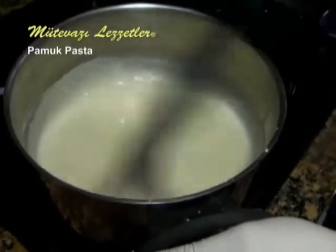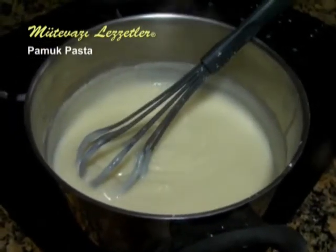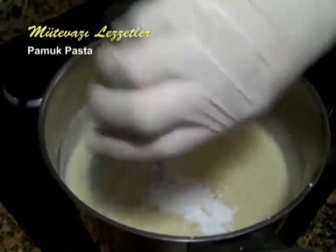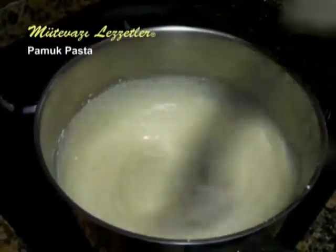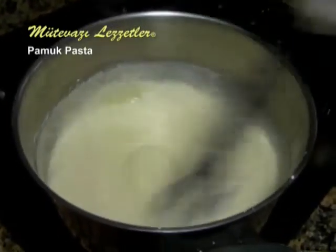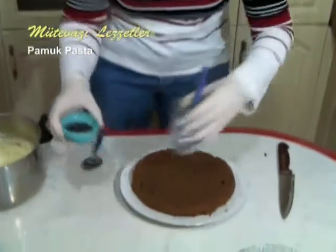The cream has reached the right consistency. Now we can add the butter and the vanilla, mixing for a short time, then we can turn off the heat. We will keep mixing to let it cool down without crusting. The cream is cold now, we can start making the cake.